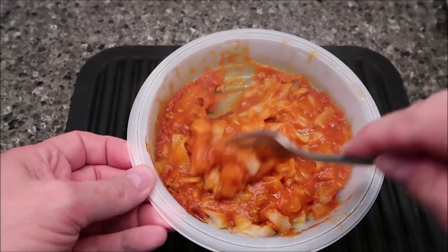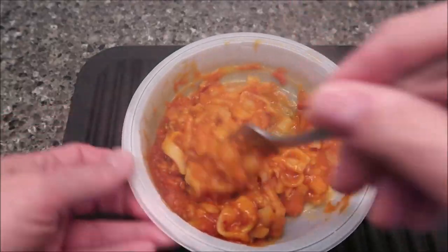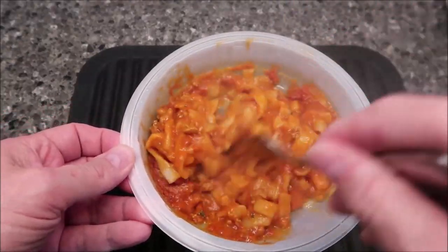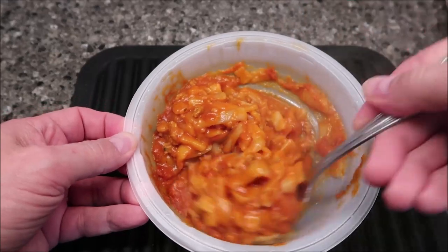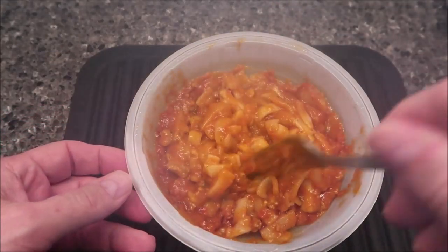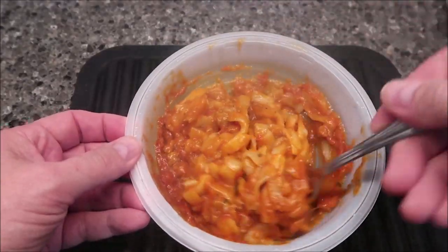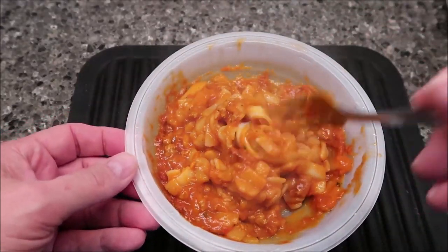Here it is out of the microwave — they're mowing next door, so hopefully you don't hear that. I'm going to let this cool off for a minute. It's pretty thick. It doesn't smell like cauliflower — you can make out a little hint of cauliflower smell, but it doesn't really smell strongly of it. So I'll let this cool off and I'll be back.